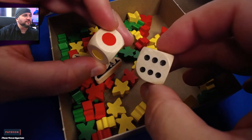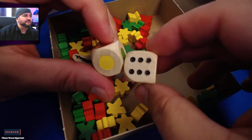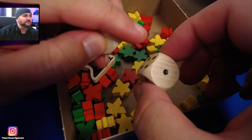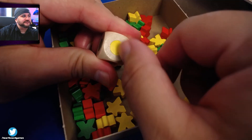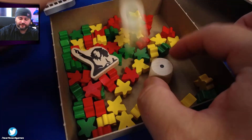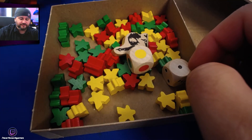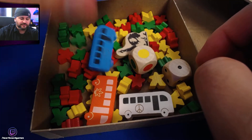And two chunky wooden dice — that's actually pretty good. It's not just a sticker or anything; you can actually feel it. Lots of meeples in three colors, your buses, your cards — everything right here in Unity.